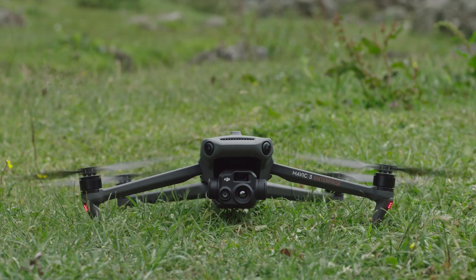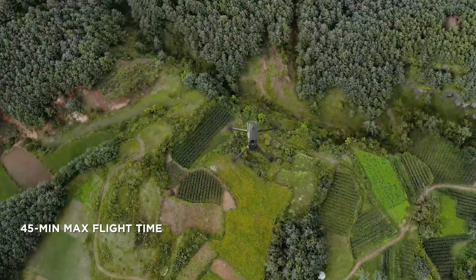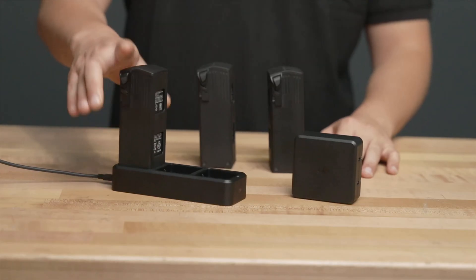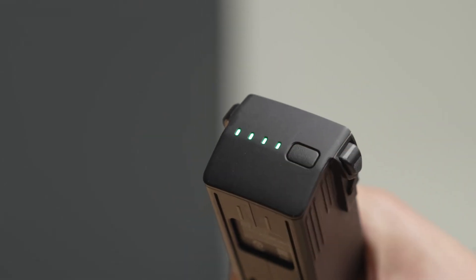The new battery system with longer flight times is a fantastic improvement and industry leading. The Mavic 3 can fly for a maximum of 45 minutes, which is almost twice as long as the Mavic 2 Enterprise. And with the new fast charging adapter, you can charge a battery to 90% in only 47 minutes. This means always having enough flight time for long days spent in the air.